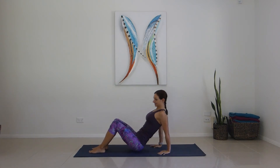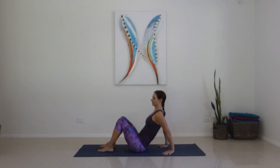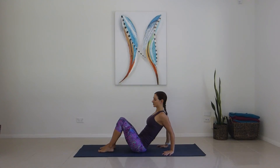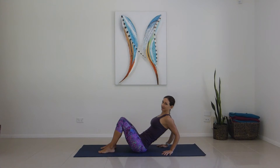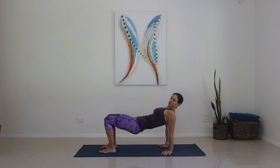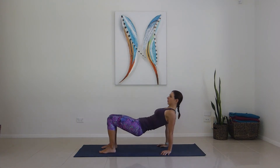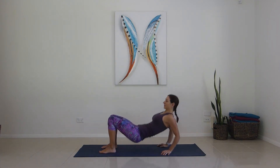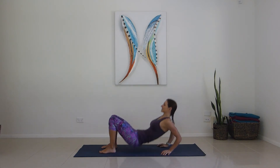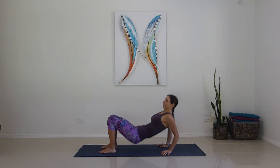Coming up, getting into our triceps — the back of our arms. Hands pointing towards the bottom, try to magnetise the elbows towards each other. You can either lean into it bending at the elbows using your body weight, or coming up through the hips to make it a bit harder. Off we go for one through ten.